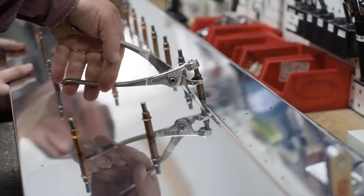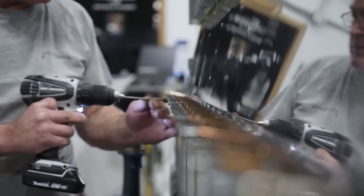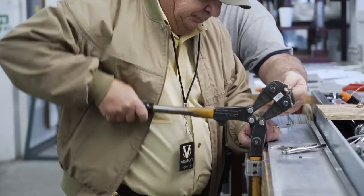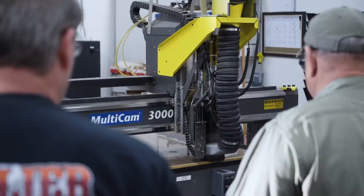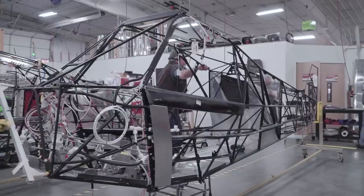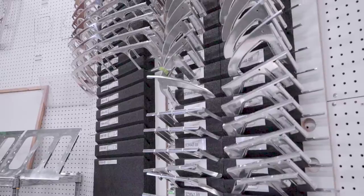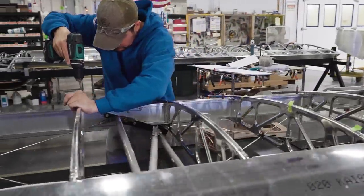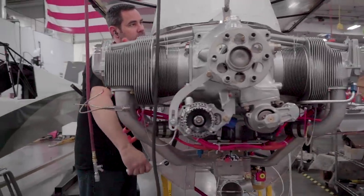As they advance through the program, builders visit Cub Crafters facilities that specialize in metal fabrication, composites fabrication, and manufacturing prep. With assistance from Cub Crafters technicians, builders use precision CNC routers, mills, and saws to cut and form the many parts used in the airplane's construction. At the end of the week, the builder returns home. Cub Crafters subjects the builder's components to the same quality inspections as factory-produced parts, and they are assembled on the same production line as Cub Crafters Part 23 certified aircraft, resulting in a factory-perfect Carbon Cub FX.